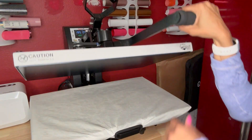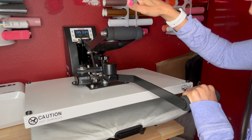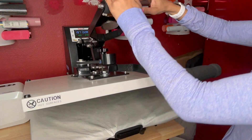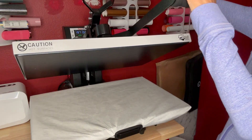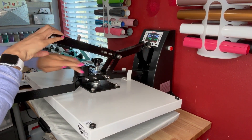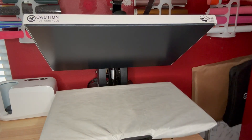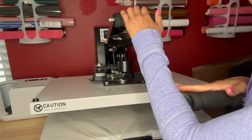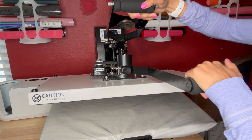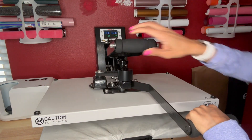One of the features that I really like is this secondary arm — it just makes it a lot easier to pull the press down when you're getting ready to press something. It's not attached out of the box; you just need to remove these two screws right here and you can attach the secondary arm. On my old press it also had that but I never attached it because I didn't really feel like I needed to. But this one has a much heavier top platen, so it is much easier to open and close the press with that secondary arm.